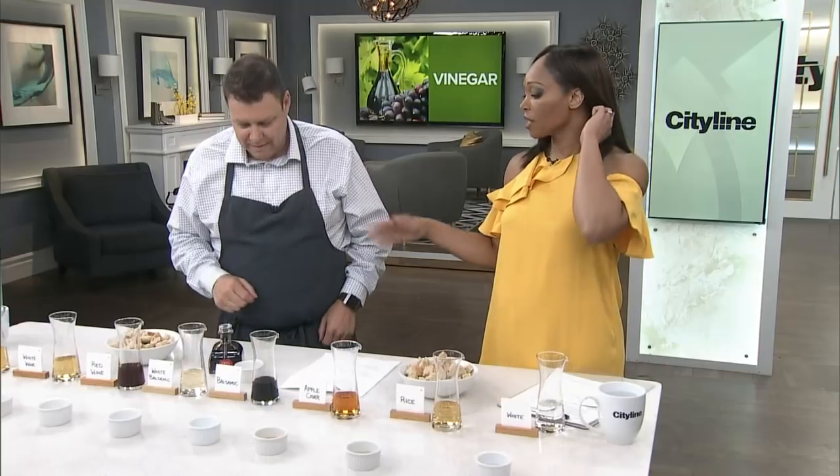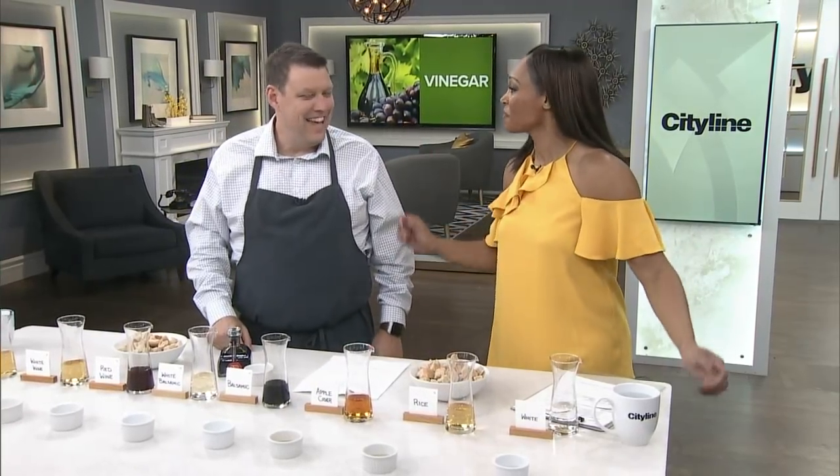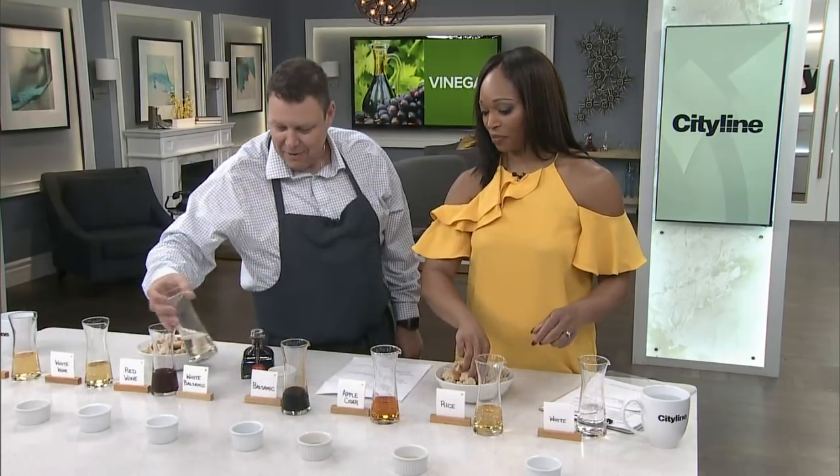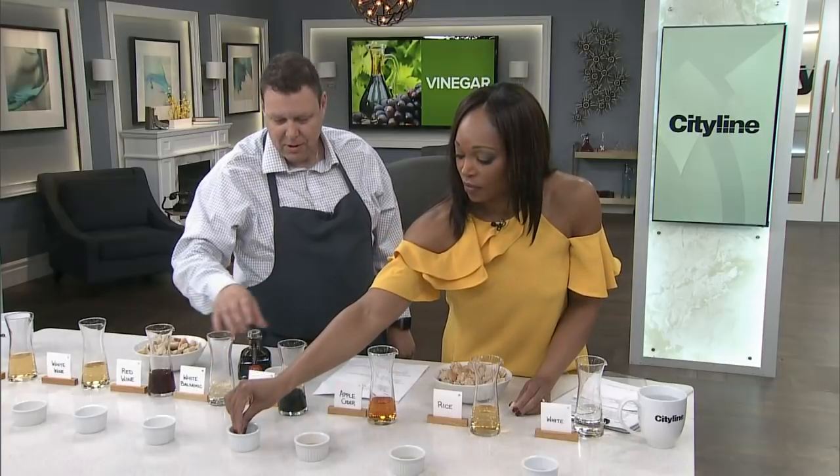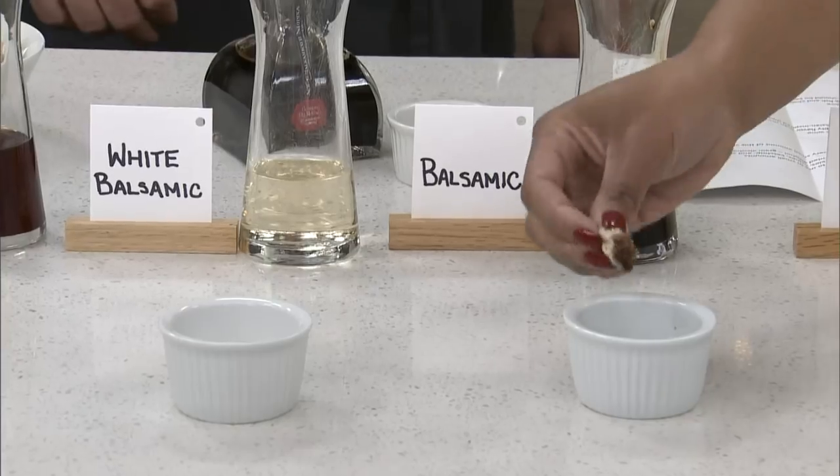With vinaigrettes, don't buy the big bottles. Buy the little ones and just buy them regularly. These two here are our balsamic vinegars. Oh, I love balsamic — we know these well. They're friends of ours. We have them in almost every tomato salad.